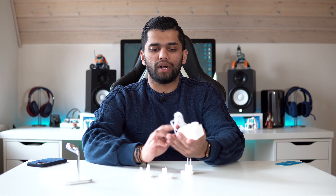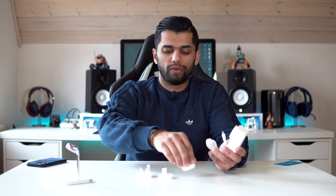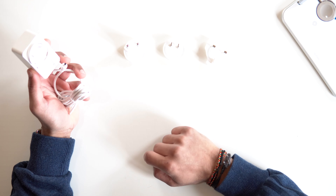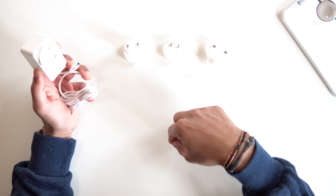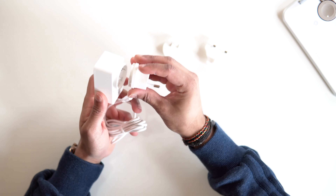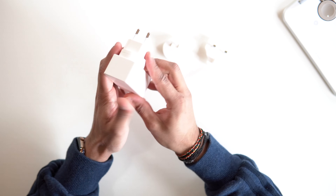Inside we've got this little power brick which is a dedicated one — it doesn't use USB-C or anything, which is a bit of a shame. But it's nice that you get it included, and you also get all three different adapters included as well.